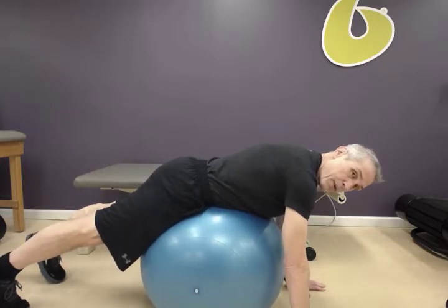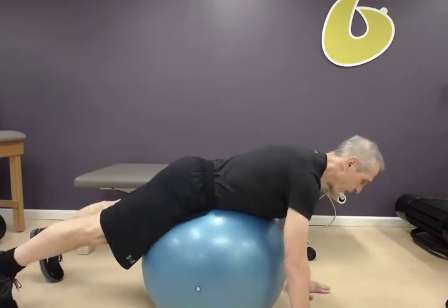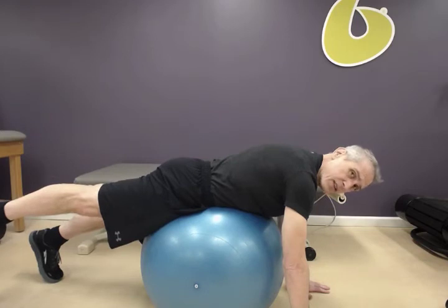I'm going to press that pelvis in, hold, and I'm going to lift one leg. I'm not going to lift so high that I'm going to arch my back or tip forward. I'm literally going to keep my lumbar spine nice and still in neutral. Squeeze that glute and hold that position.